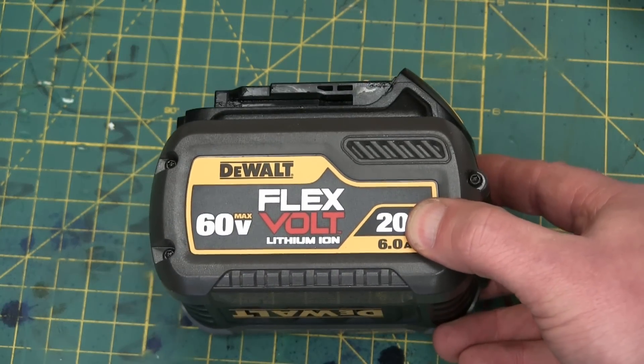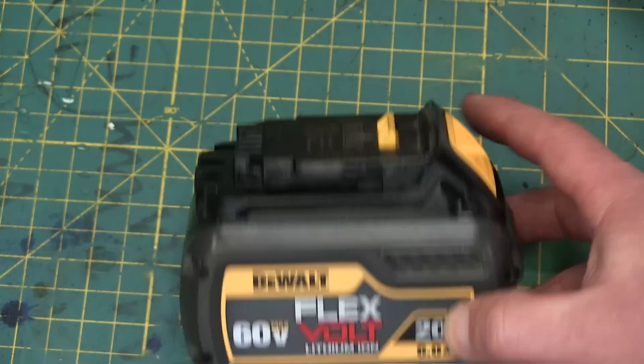Gentlemen, welcome back to the shop today. The DeWalt FlexVolt 60 Volt battery lithium-ion.